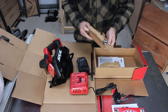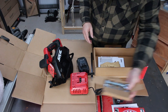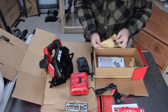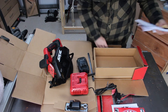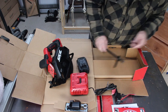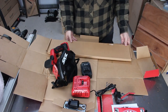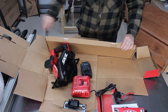We have a little straight edge guide. Those are the clamps for the track saw. It does collect the port. And then in here we have our track saw and we have our tracks.